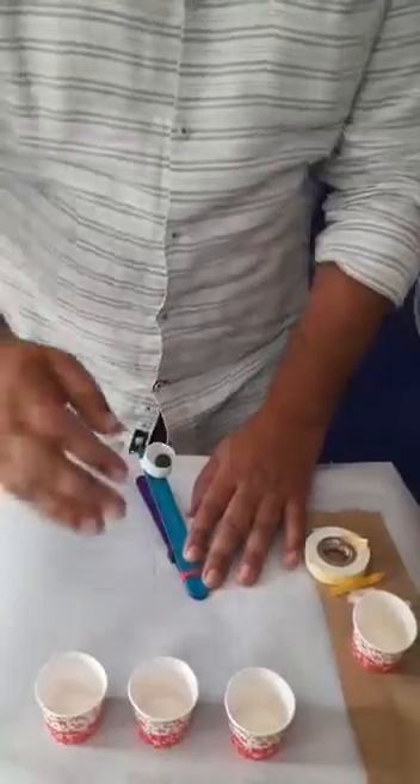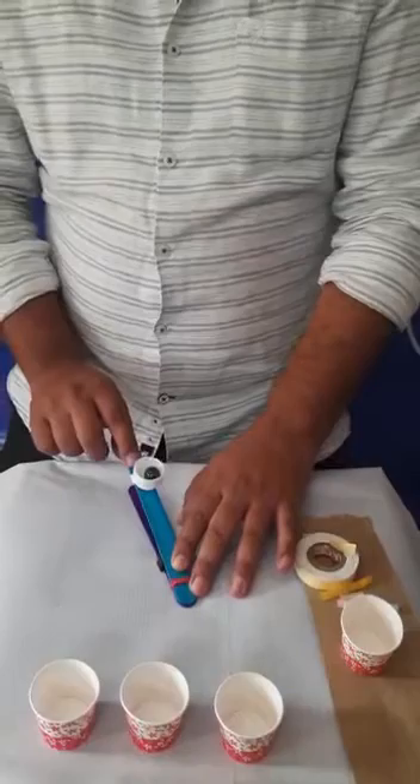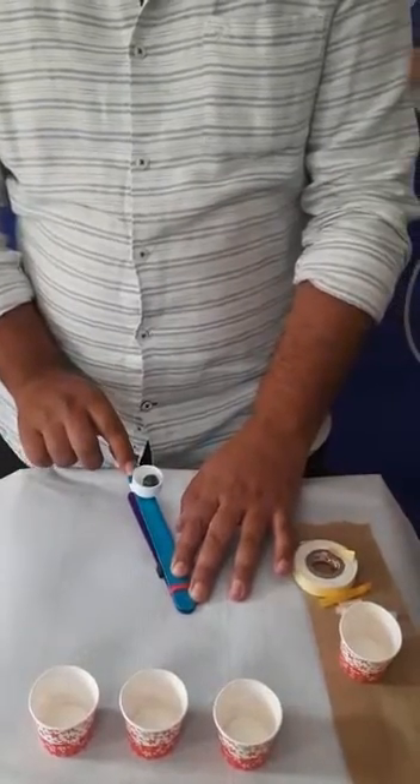Now we can also play some interesting games with it. You can put some cups at a distance, or keep them a bit farther away, and try to make sure the marble goes inside the cup.